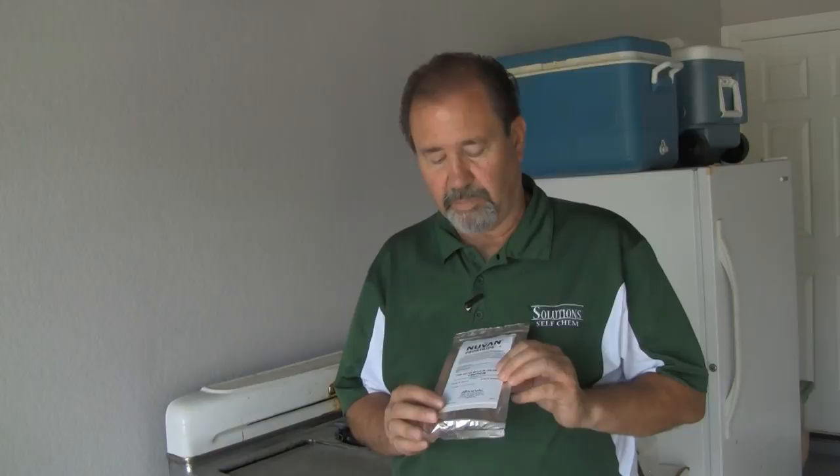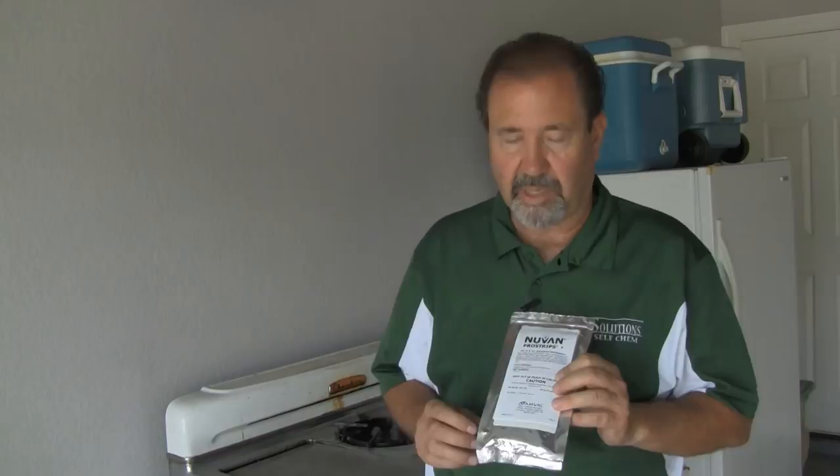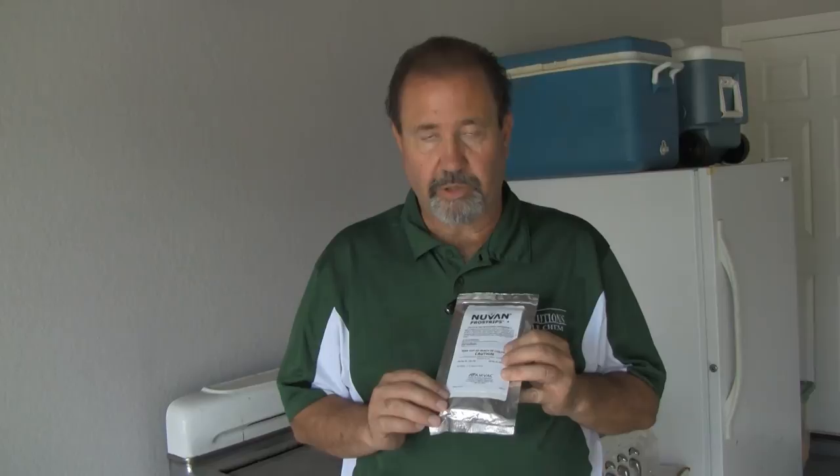NuVan ProStrips is made by AMVAC and is a very good product, especially to control those pesky flies and mosquitoes in environments where it may not be appropriate to make a spray application. But certainly there are some restrictions to the product, so do make sure that you read the label completely and follow the label directions. For any questions, you can contact us at 800-479-6583. I'm Keith McCoy with Solutions Self Chem — ask us how, then do it yourself.